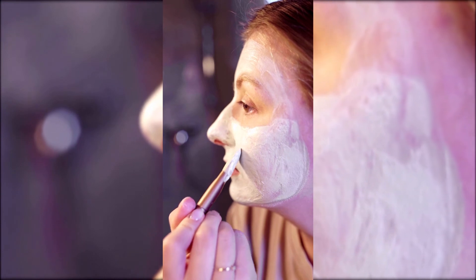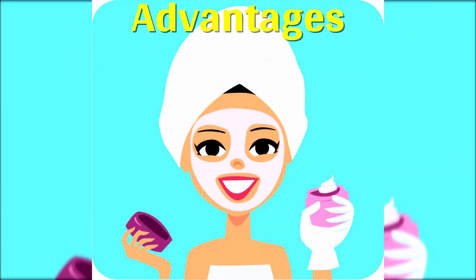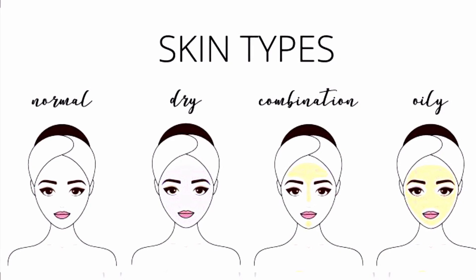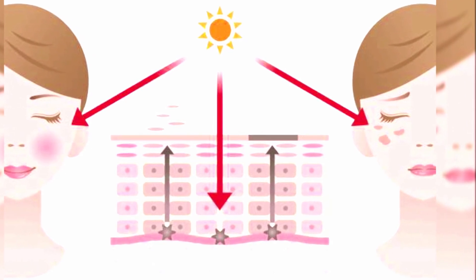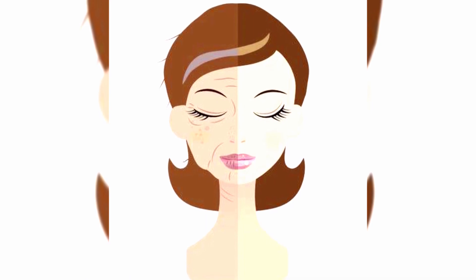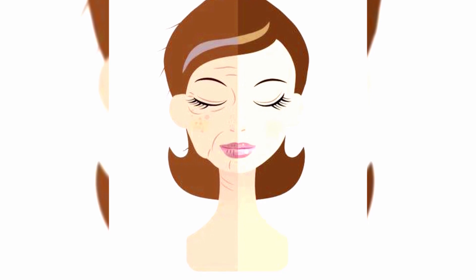This will help improve your skin tone and also save lots of money. The advantages of this homemade gold facial are: it can be done for any skin type — dry, normal or oily; it repairs sun damage and removes tan from your skin; it lightens and brightens the complexion; it also improves blood circulation. This gold facial regenerates the skin and improves the elasticity of skin.